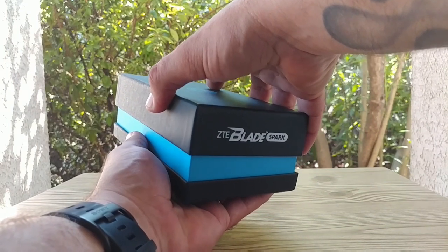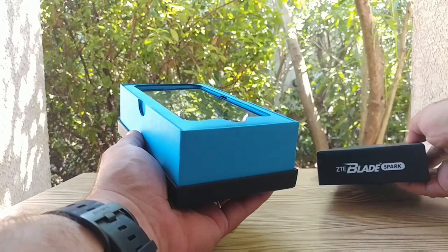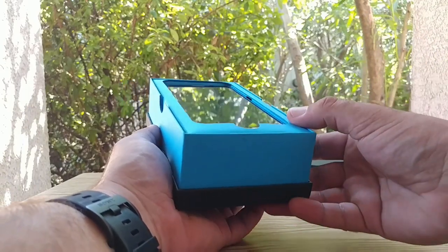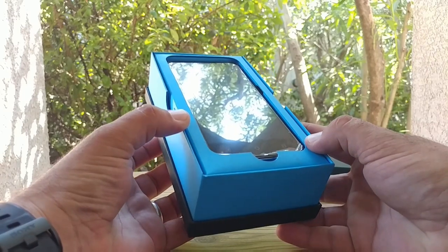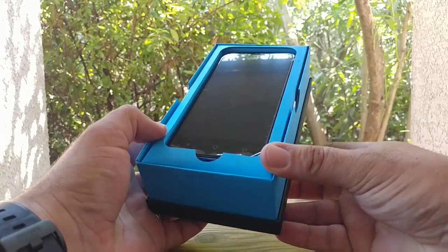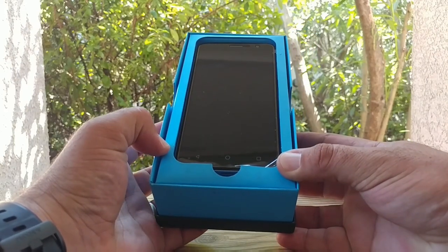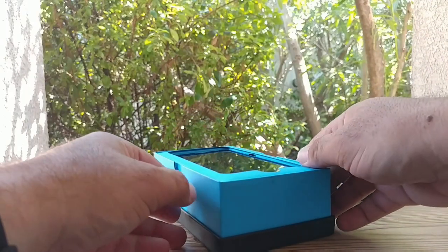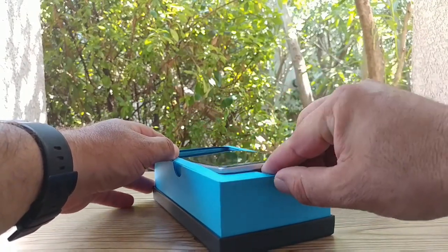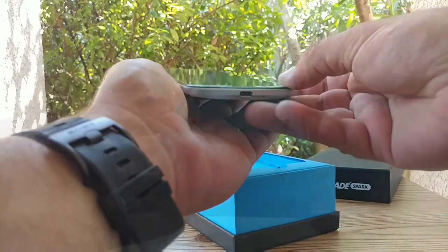Let's go ahead and remove the top portion of the box here, and there it is — the ZTE Blade Spark sitting right there on top of the box. ZTE is really doing a great job. They're coming out with all types of good smartphones, affordable smartphones that also have some really good specifications. I'm going to go ahead and remove this device out of the box, place it to the side, and then go through whatever else is included.